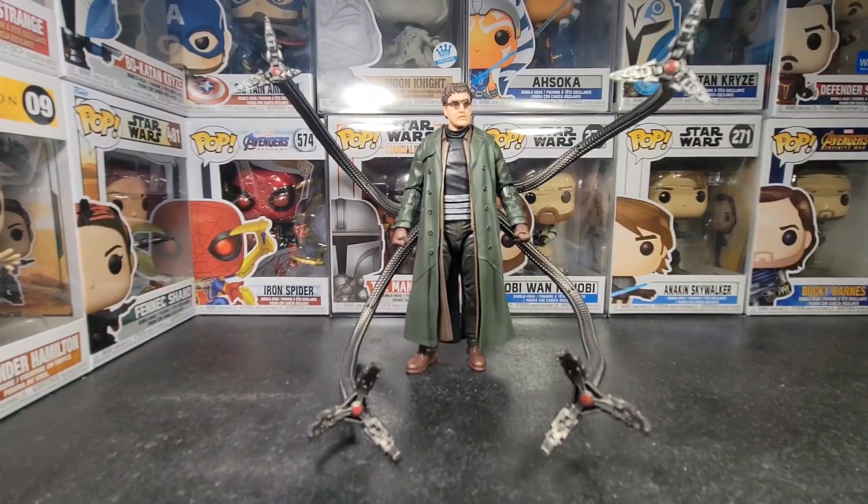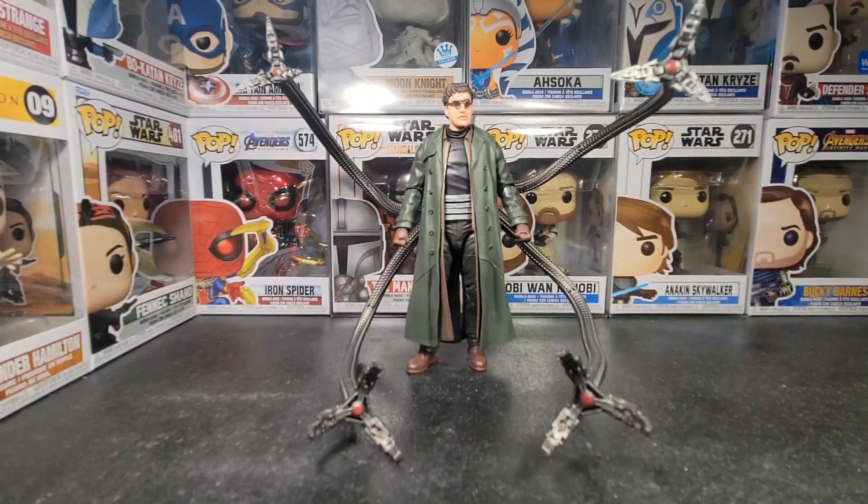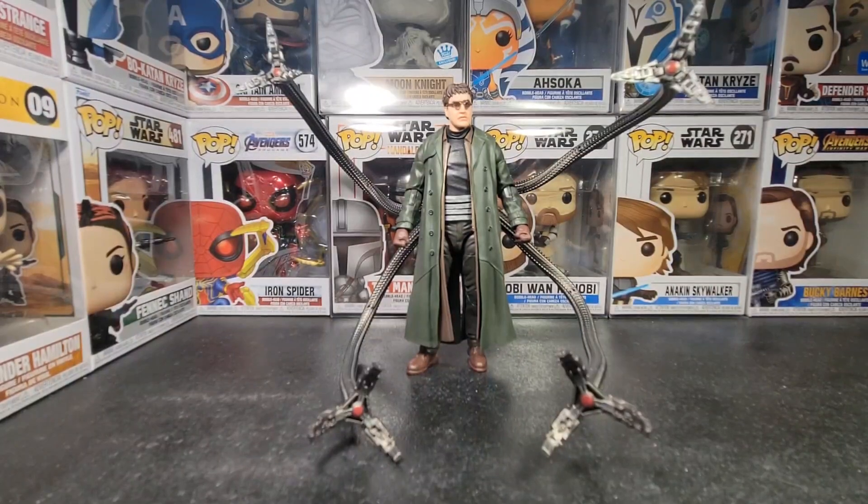I'll see you guys in more Marvel Legends reviews later. Bye-bye.